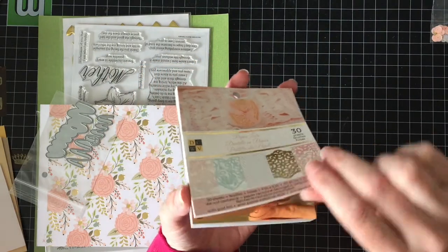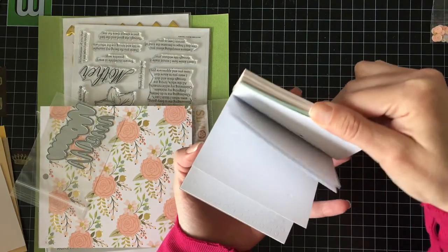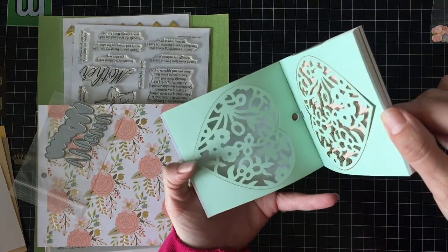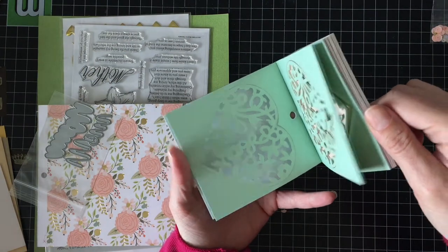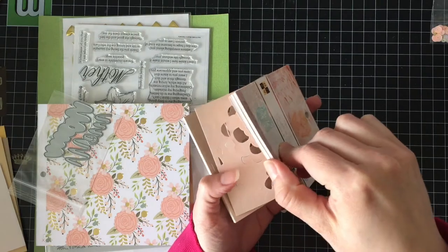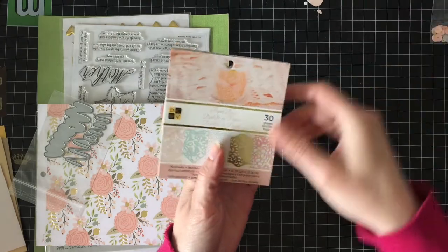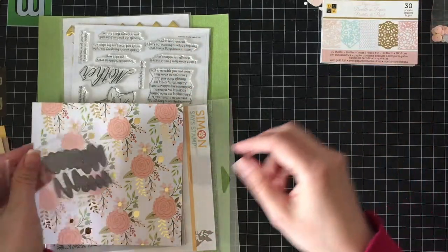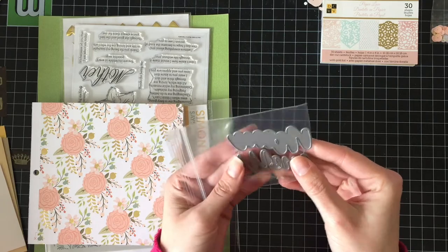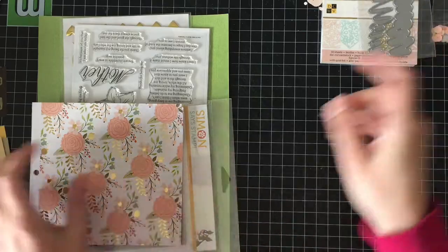They're just popping right out — these are going to be messy, but that's going to be great. Some hearts — I think these will make wonderful shaker fronts. And then we have the Mom die and the Outline die for that backdrop shadow, which looks wonderful.